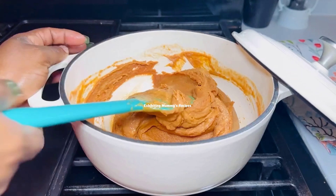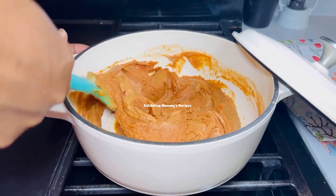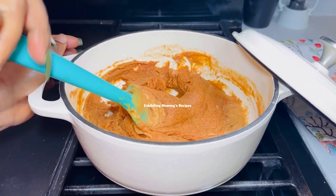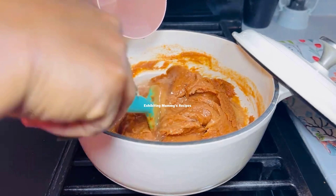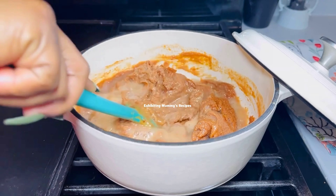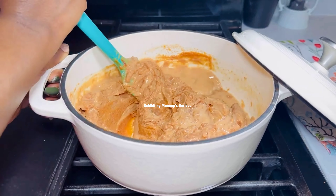So this is how it looks now — it is perfectly mixed. I will be adding some water to make it a liquid form, and then we are going to fry this very well so we get some oil on top. We are doing this because it is very risky if your peanut butter soup is not well cooked — you will end up with a running tummy.